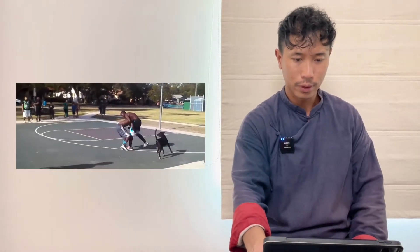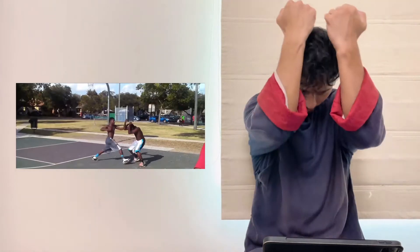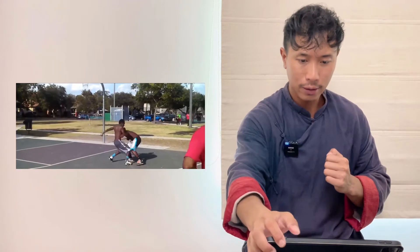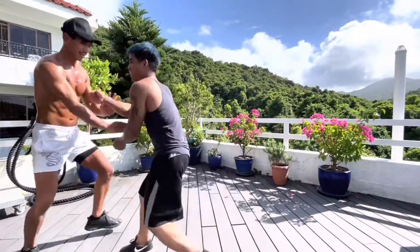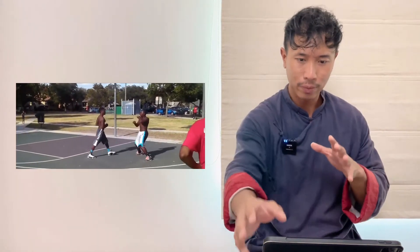He tries to grab this guy again but he cannot because that guy is too heavy. So he can't. That guy is doing the right thing — when this guy comes to fight him, he protects his face first and then defends. Defend and then attack. This is correct: protect your face first, defend, and then try to hit. They both defend — no problem. Keep the distance and then go again.